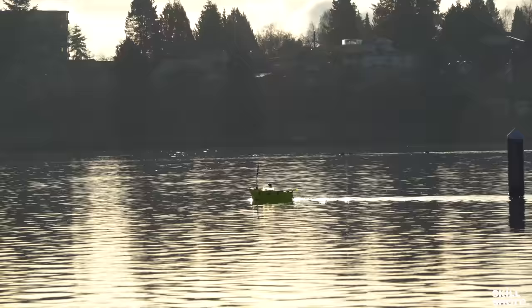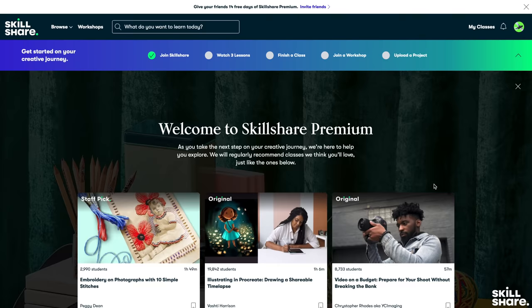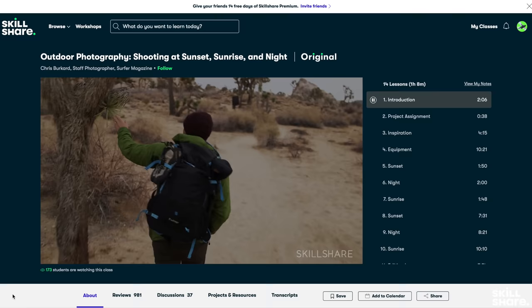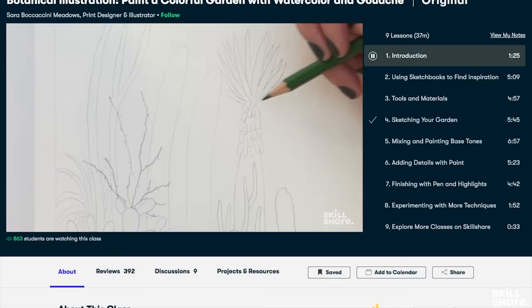Now a quick word from the sponsor of this video, Skillshare. Having a wide range of skills is crucial for projects like this one — it involves design, fabrication, prototyping, engineering, photography, videography, and more. Skillshare is an online learning community where millions come together to take the next steps in their creative journey, with thousands of awesome classes on topics including illustration, design, photography, video, and entrepreneurship. One of my favorites is this class on outdoor photography by Chris Bricard — he has great tips for everything from composition to post-processing. Skillshare is only $10 a month with an annual subscription, and the first 1,000 people to use my link in the description will get a free trial of Skillshare Premium. Big thanks to Skillshare for sponsoring this video.